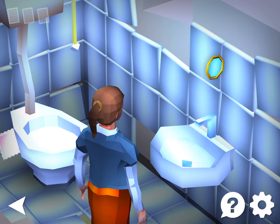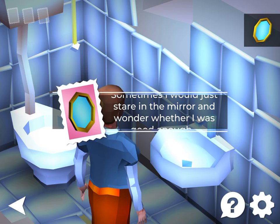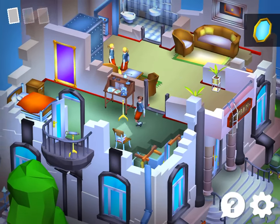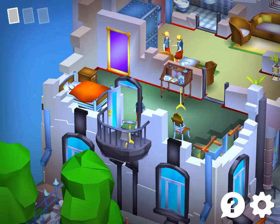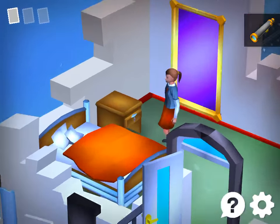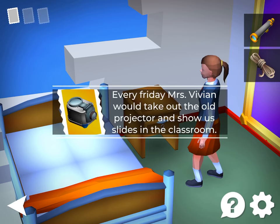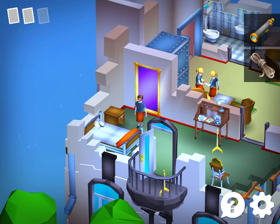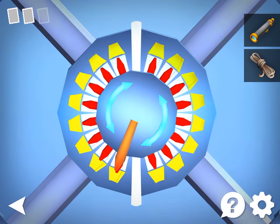Grab the mirror. Place the mirror down over here. Grab the telescope. Grab the rope. And also get the stamp. Come over here. Move this aside — this is easy. Just rotate it this way and then that way.